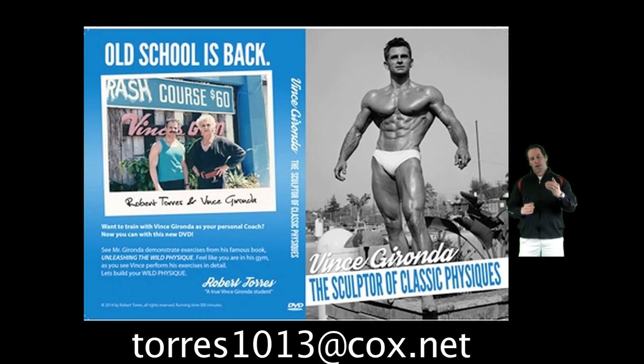So if you're interested in this video, look down below for the email address to Robert Torres. All you got to do is say that you're interested in his video and he'll put you on the wait list. As all those that are Vince Gironda disciples know, this is like the holy grail of bodybuilding. I think it's priceless. I'm willing to pay whatever it is for it. This is something that's going to mean a tremendous amount to me and I know it's going to mean a lot to you.